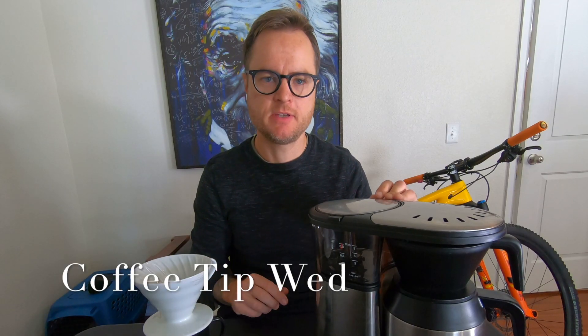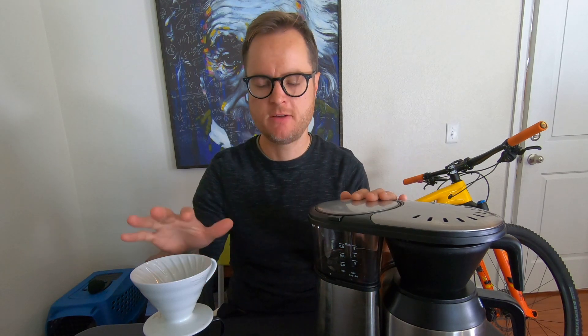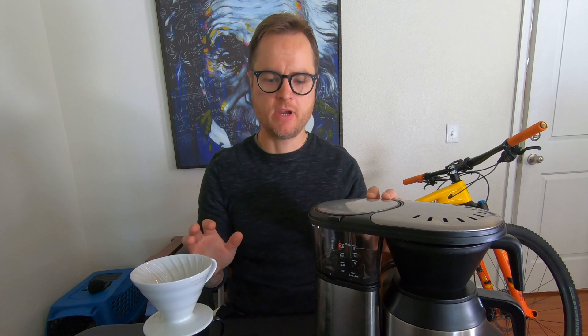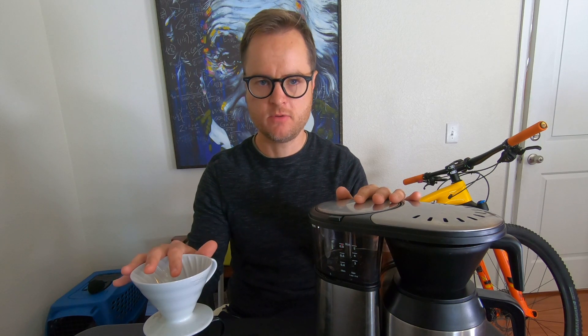Hey everybody and welcome to Coffee Tip Wednesday. This Wednesday we're going to talk about the great debate of batch brew versus pour over and everything you need to know there. We bring these videos to you every Wednesday so that you can help create cafe quality coffee at home one little step at a time. So let's get into it — which is better, batch brew or the pour over?